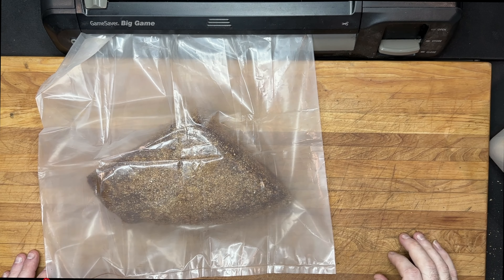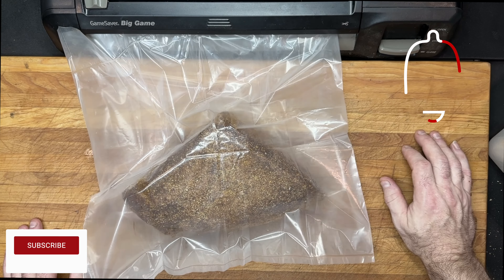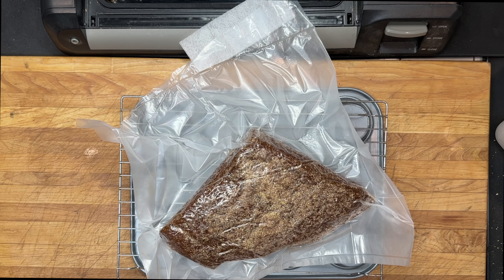Using a wire rack, elevate the protein to allow proper air circulation. Place the protein in the refrigerator until it has lost at least 30% of its green weight. After about three weeks, weigh the protein and check more frequently as the weight gets closer to 30%.